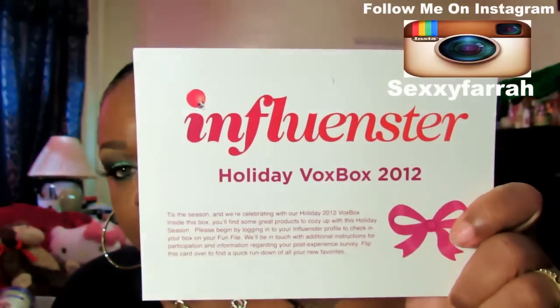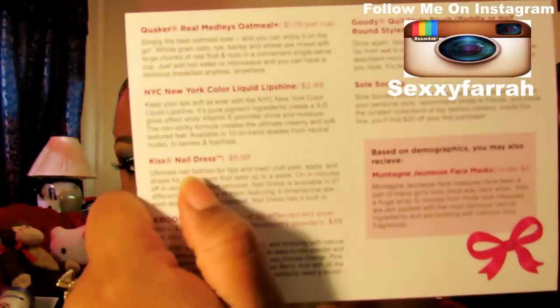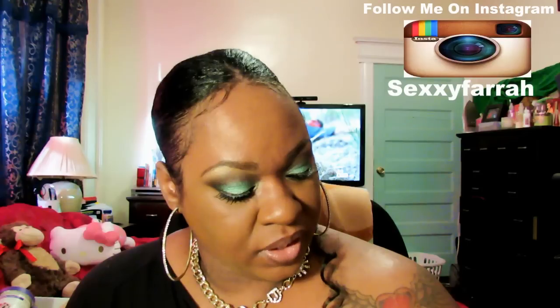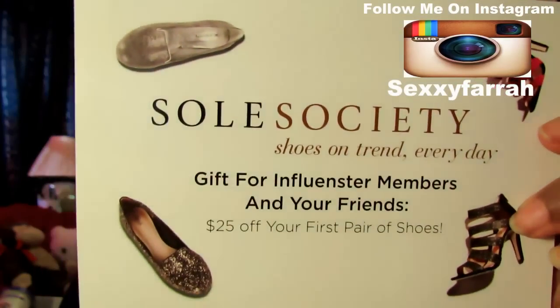I'm going to show you what they sent me. First of all, it came in this box right here. The first thing they give you in the box is this card. It says Holiday Vox Box 2012, and on the back of the card it tells you all of the contents. You also get a gift for Influenster members and your friends — $25 off your first pair of shoes from Soul Society. Shoes on trend every day. So that came in the box.